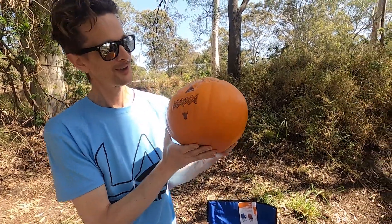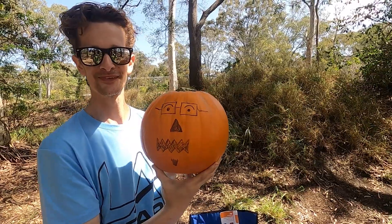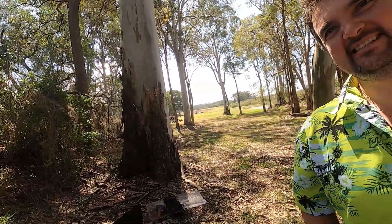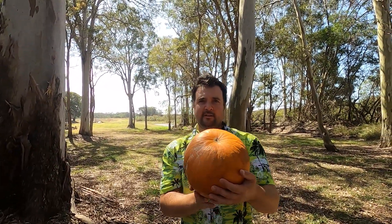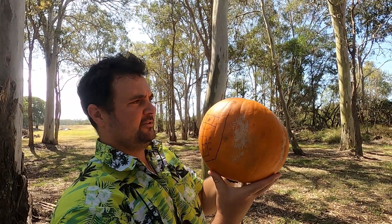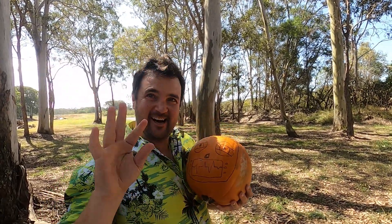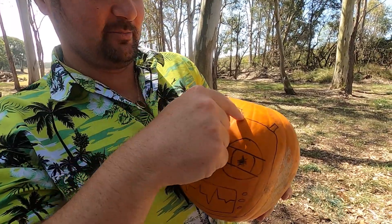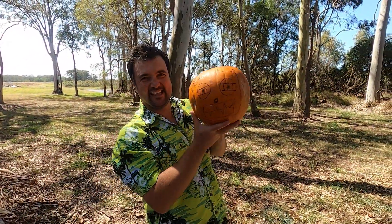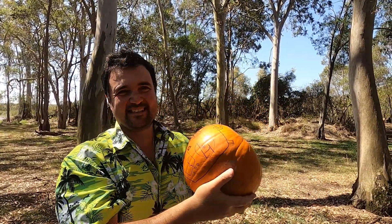You have the untrustworthy goatee — yeah, those guys with a little goatee, you can't trust. I don't really trust that pumpkin too much. Ready for mine? I decided to draw — can you tell what that is? It's like an old-school FrSky radio! Yeah, so we've got our gimbals up here, little switches, a little breakable antenna. I'm quite proud of it myself.